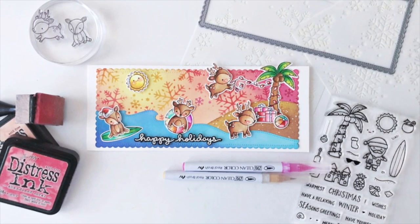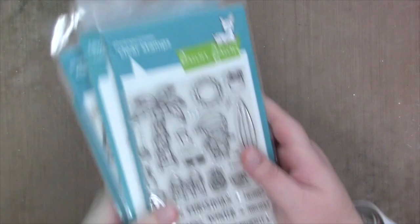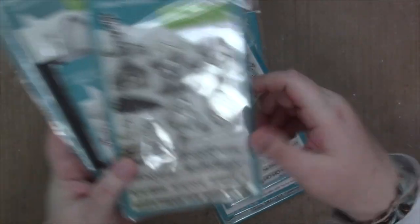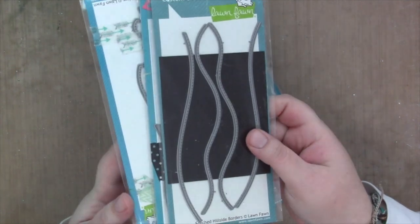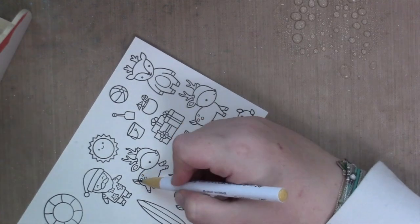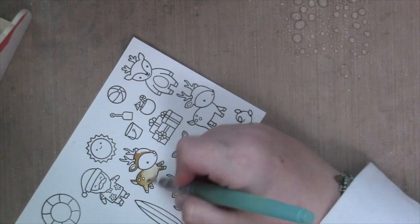Hi everyone, it's Sam and I'm back with another video for Lawn Fawn. Today I am making a card with the new Beachy Christmas, the Ho Ho Holidays, Toboggan Together, Furry and Bright, the Stitched Hillside dies, and the Stitched Waves dies. I also end up using the On the Beach and Pool Party stamp sets, and the Scallop Slimline with Hearts Portrait dies to make my slimline card.